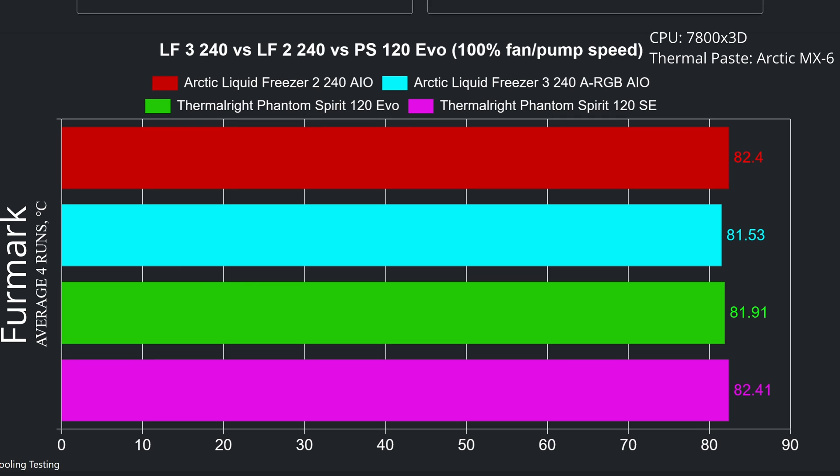Looking at the averages from four rounds, the Arctic Liquid Freezer 3 leads. But to be honest, 0.4 degrees is not much compared to one of the best air coolers around. When compared to the Liquid Freezer 2 we see less than one degree difference. Air coolers do quite well and match 240 AIOs, so take that into consideration. Thermal right is killing 240 AIOs on performance and price.